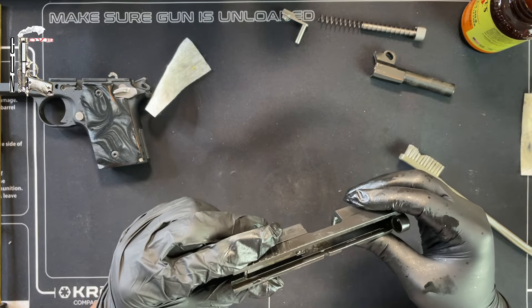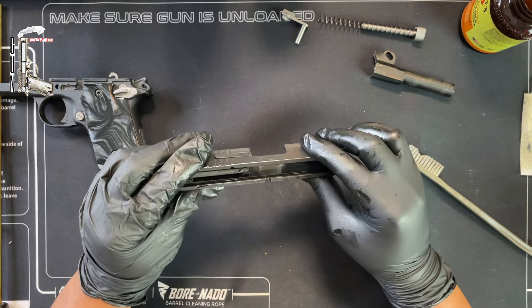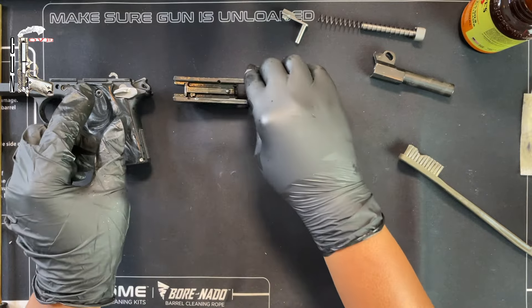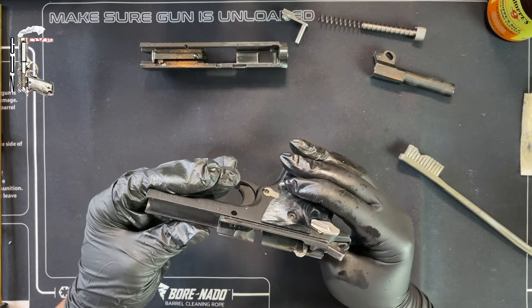I'm going to let the slide sit and soak a little since there's so much build-up in there, while I go over to the frame. Then I'll come back and run clean patches through it. Let's proceed to the frame.